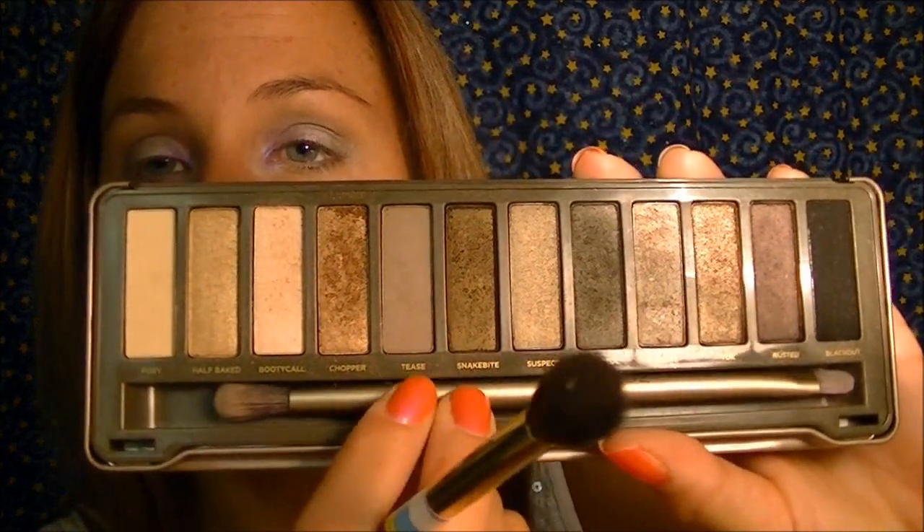With that same brush I'm going in with the color Tease and blending it up above my crease, more towards the brow bone. For highlight you can use whatever you want — I really like Foxy and Booty Call from this palette. I use the same blending brush, dip it in, and drag it right underneath my brow bone. You can also take that highlight into your inner corner to brighten it up.